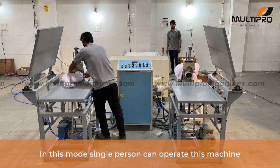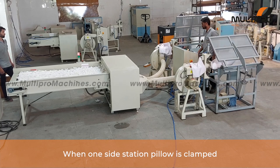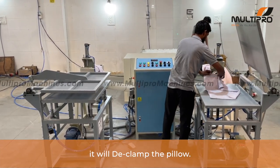In this mode, a single person can operate this machine. When one side station pillow is clamped, it will automatically start beating the pillow. According to your entered control filling weight, it will declamp the pillow.